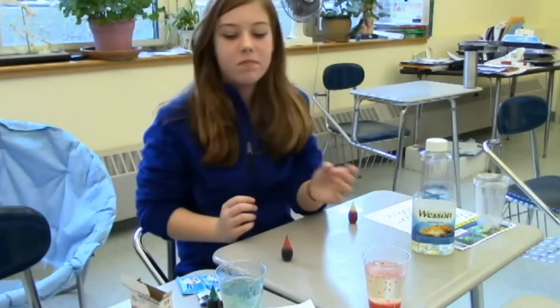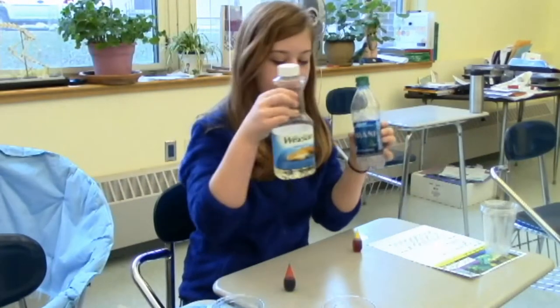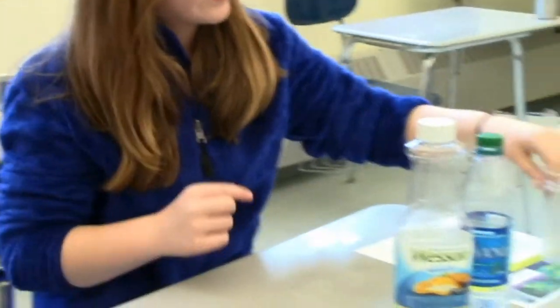Today we are making lava lamps, and here's an example of a red one and a blue one. Things you'll need: water, oil, food coloring in any color you want, and cups.